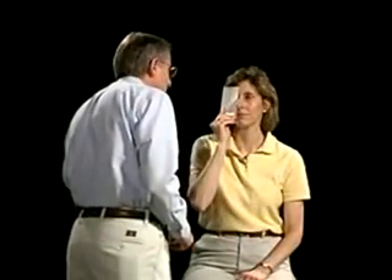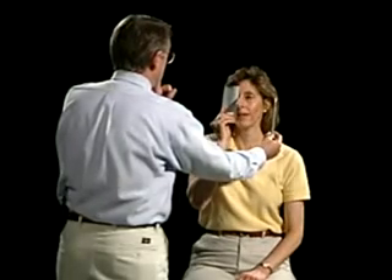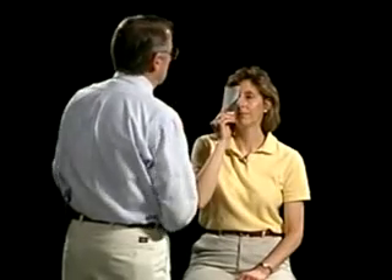Another way that we can screen for visual fields is to have you look at my nose. I'm going to start with the cotton-tip applicator outside of your field of vision. As soon as you catch it through the side of your vision, tell me — but keep watching my nose. As soon as you see it, say now. Now. Good. Now. Now. Good. Now. Very good.